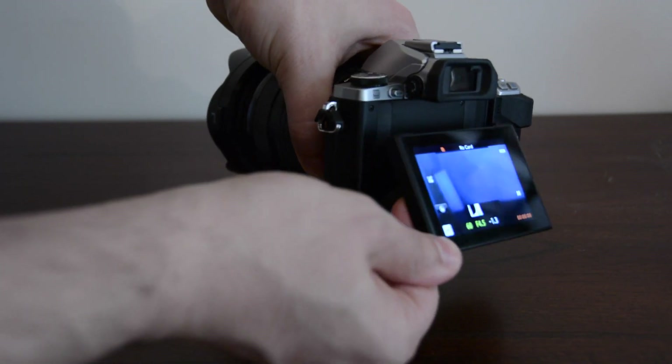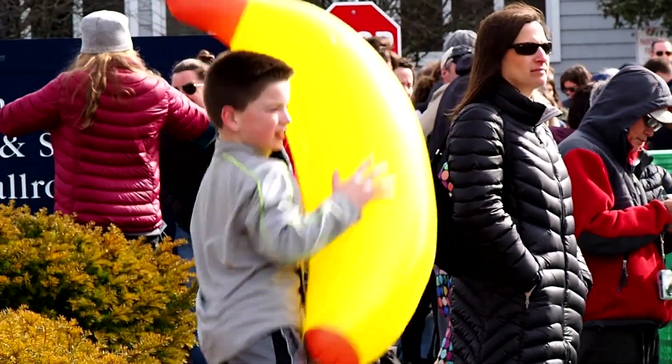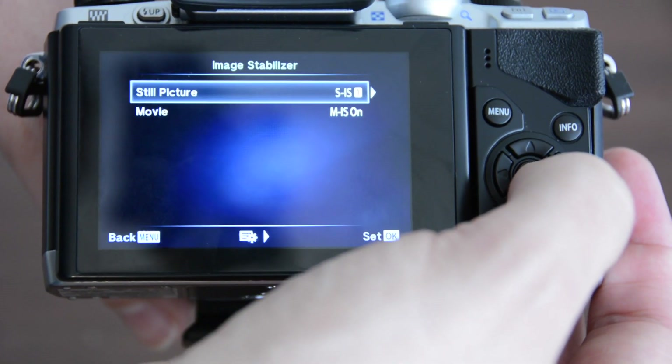It's even got a tilty screen so you can take some stealth shots. Here's a shot I took of a kid trying to, uh, interact with a banana. Yeah kid, you worked that banana.